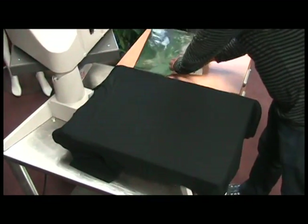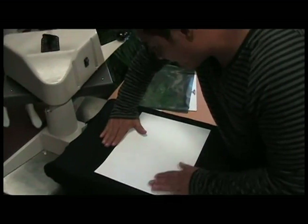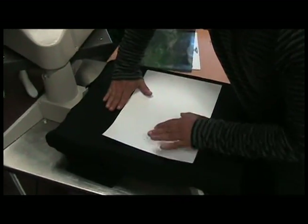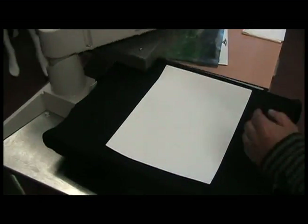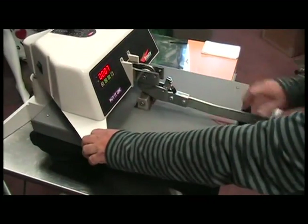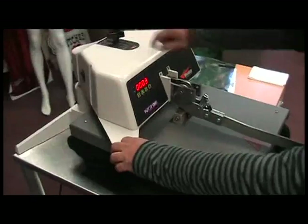The next step is to place your transfer. I always use four fingers so that way you will always get the shirt at the same height. Then you press it for eight seconds at 385 degrees with medium pressure.